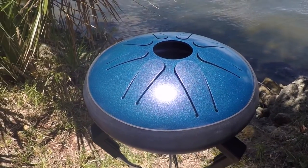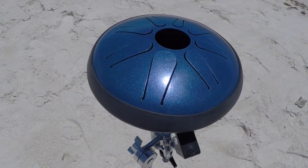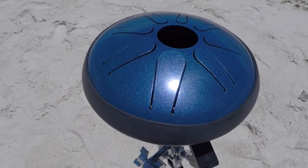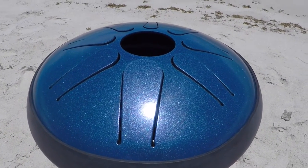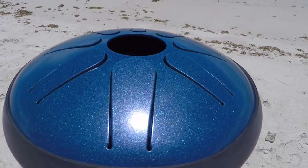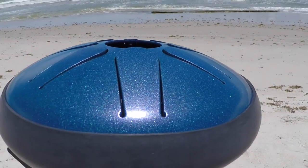All Idiopans are proudly crafted in Melbourne, Florida. For more accessories and other tunable steel tongue drums by Idiopan, check out our website at idiopan.com. Thanks for watching, and make sure to like and subscribe for all of our latest news and videos on the Idiopan.